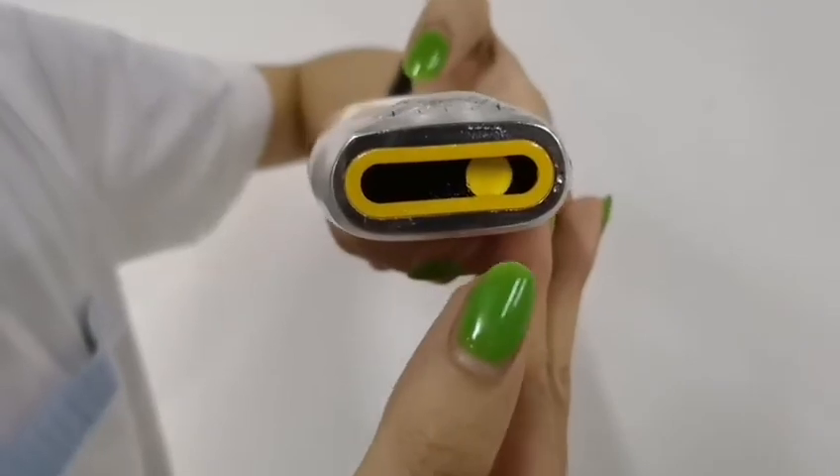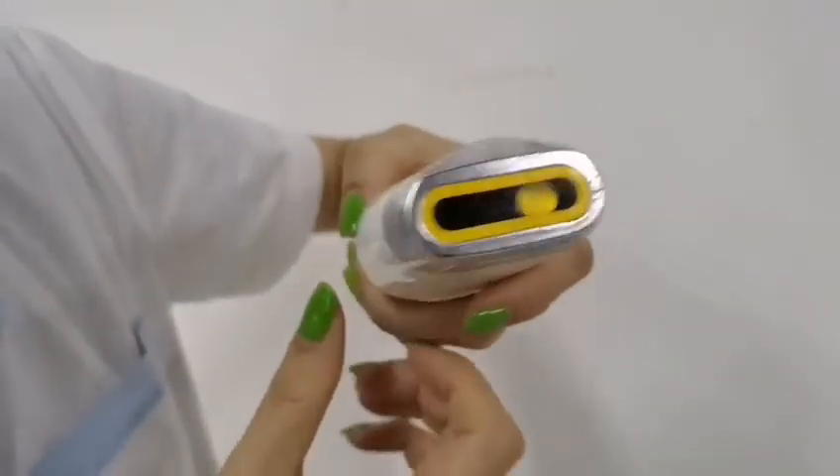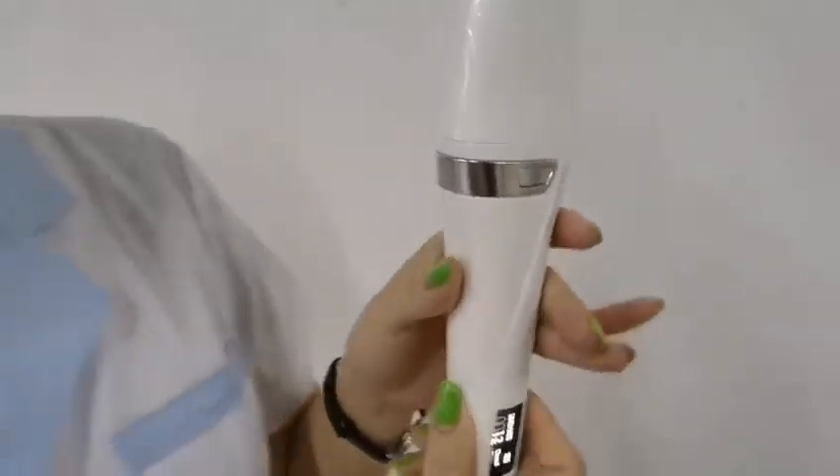Moving the device on your face to do the treatment on the treatment areas. This is the introduction and demonstration for this hybrid machine. If you are interested in this machine, please do not hesitate to contact us. Thank you for watching this video.